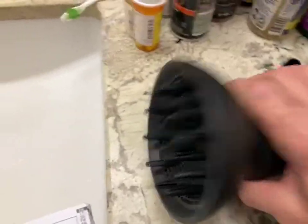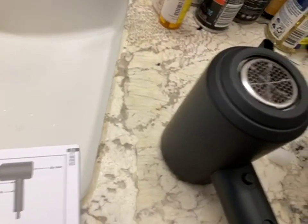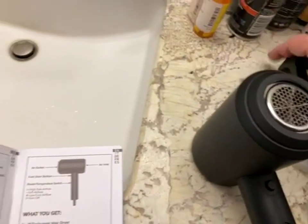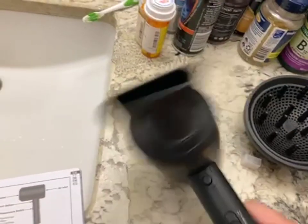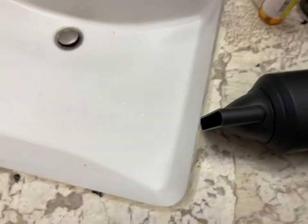I'm going to put the flat attachment on it again. They do stay on pretty securely. I got it off — this is what the attachment tabs look like. I keep the same one on all the time, which would be the flat, because I have very straight hair. It's a pretty strong blower.